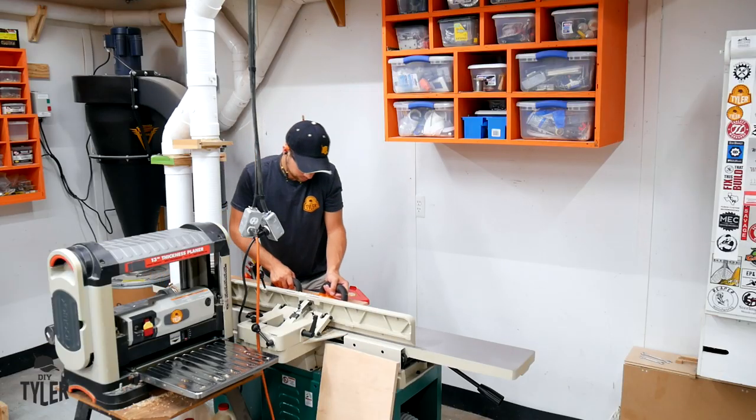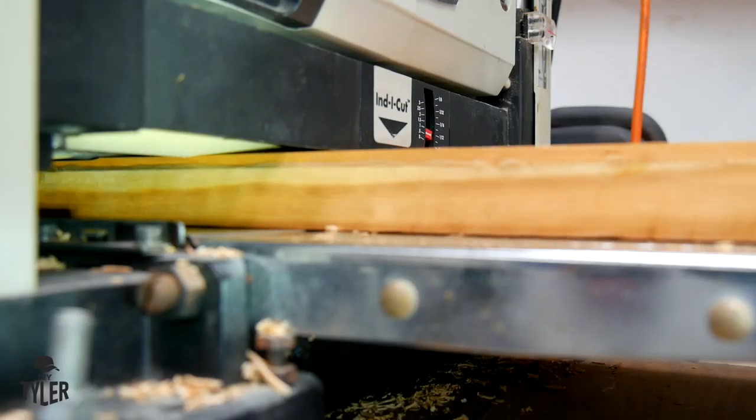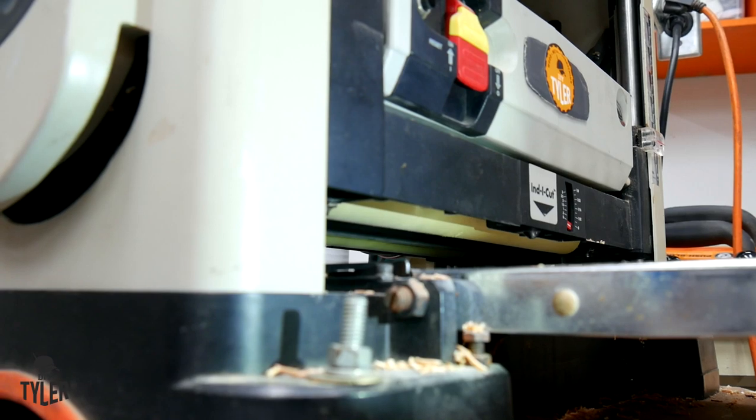It was then time to start all over again — over to the jointer, then the bandsaw, back to the planer to get everything down to the final thickness that I needed.